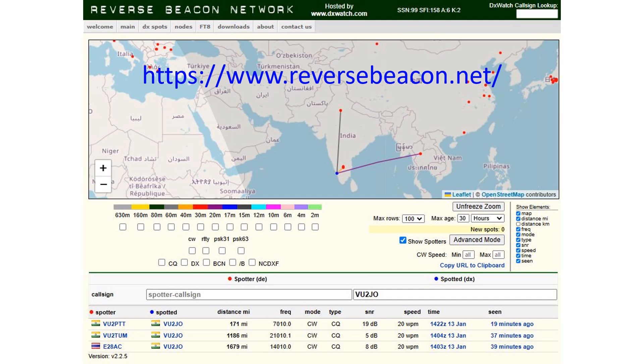15 m elements cannot be included in a fan dipole along with 40 m elements as both will offer low impedance at the feed point. On 14010 kHz it was picked up by ECO28ACH at a distance of 1679 miles. No pick up was noted on 28010 kHz, possibly because I tested after nightfall.